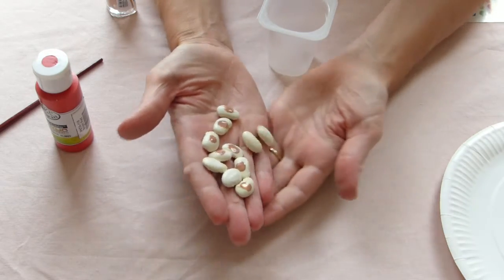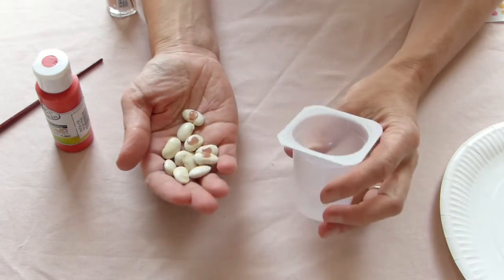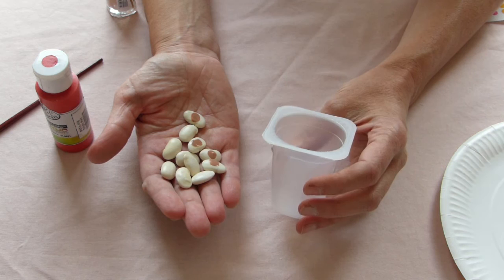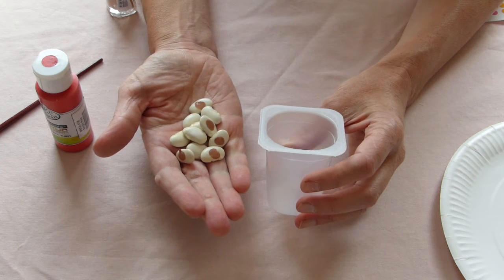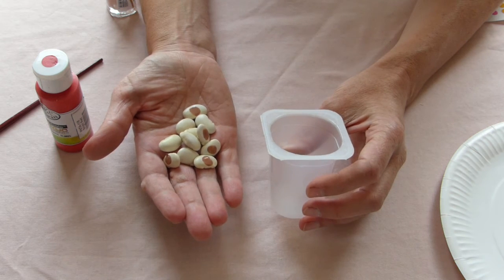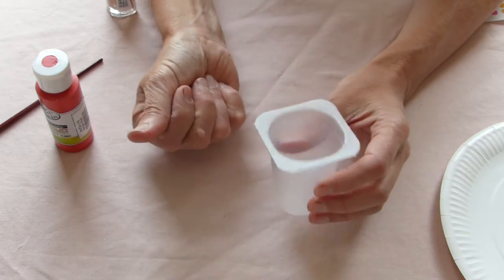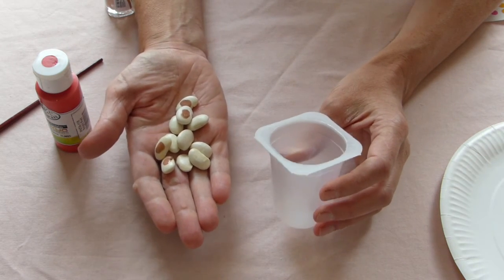If you make a set of about 15, you've then got the possibility of either choosing to use all 15 of them at once, or you could give each player the chance to choose how many they want to throw. So they might actually want a small number the next turn and choose to throw less than the whole set. All of those choices create really good mathematical learning opportunities.